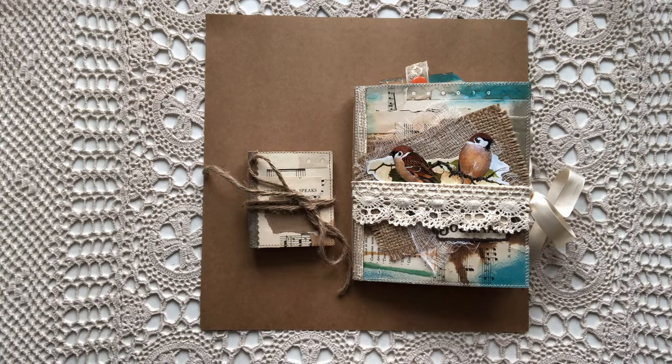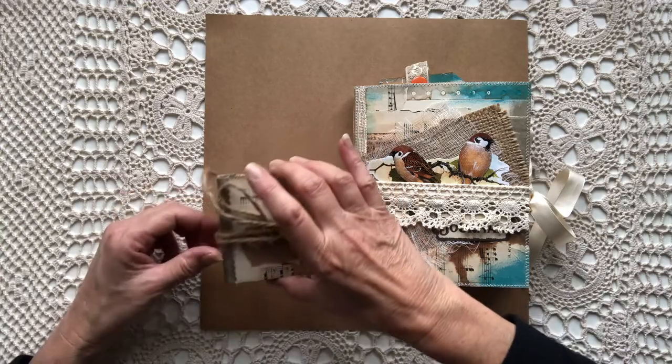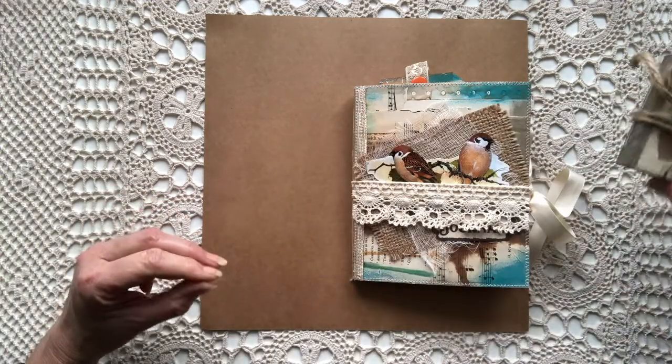Hi, welcome to the Purple Outhouse. I'm just doing a flip through of a couple of journals that I have made over about the past four days.